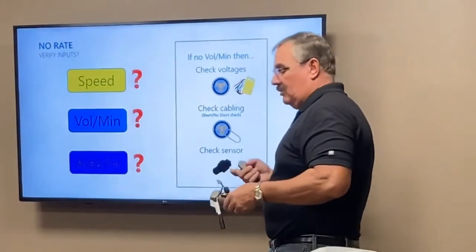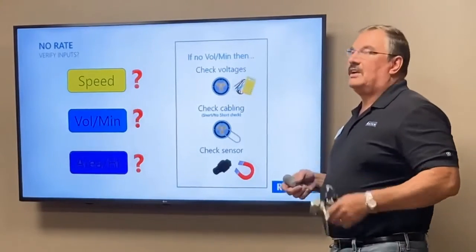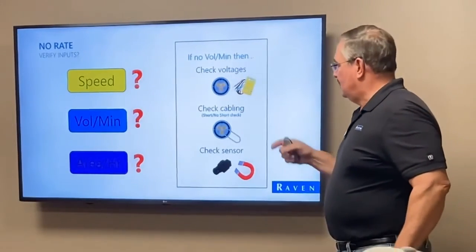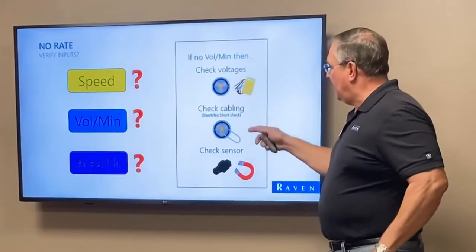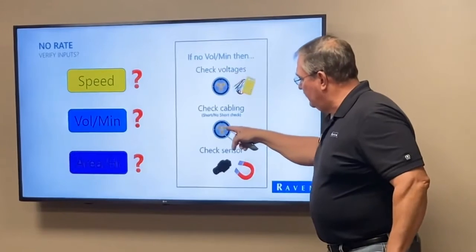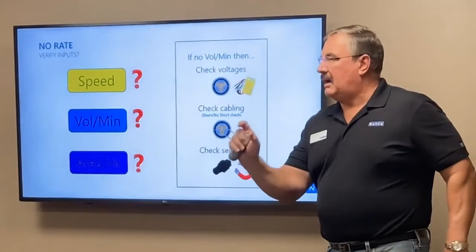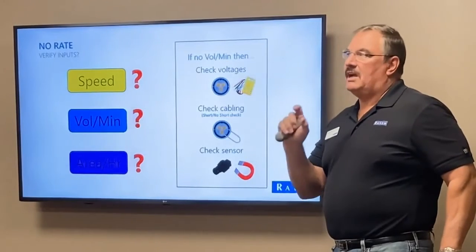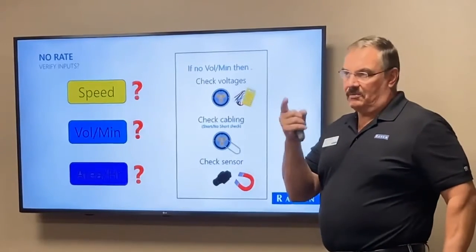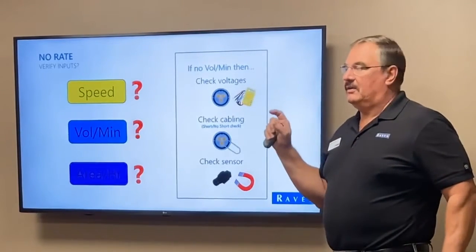To check whether it's the sensor, disconnect the sensor from the cable. Take an unwound paperclip and go between the ground and the signal, and simultaneously tap them several times. With meter cal set to one, master switch on, and one boom switch on, it should count up.